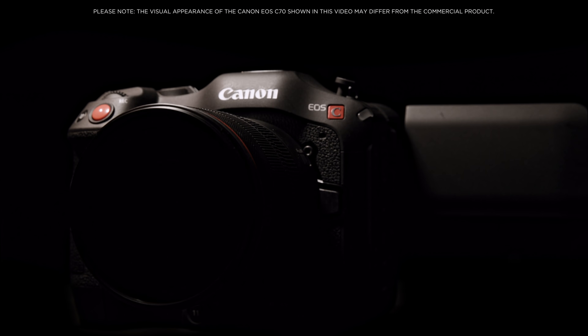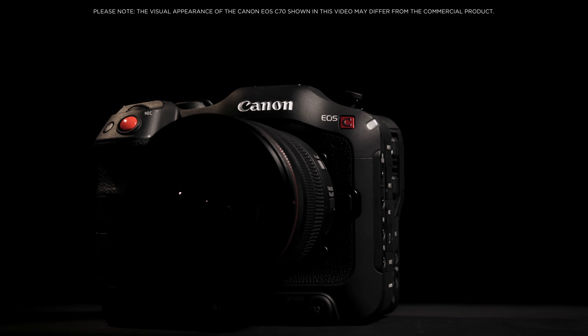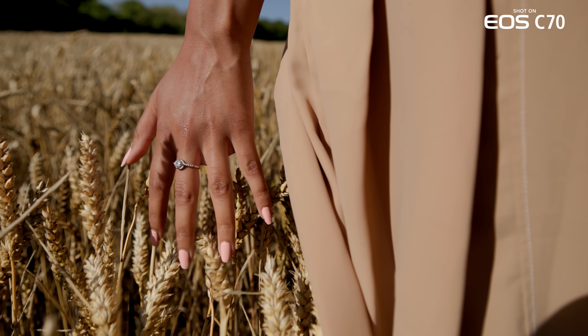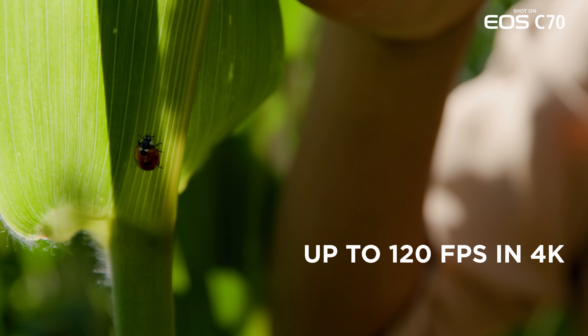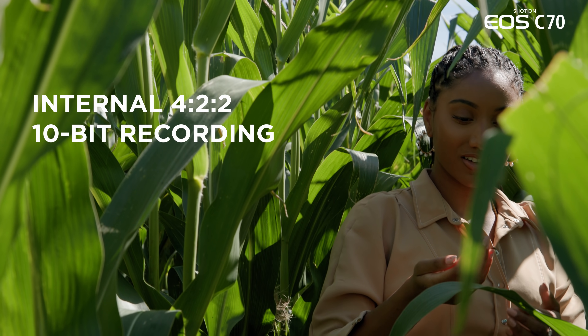This is the Canon Cinema EOS C70. The EOS C70 is the first Cinema EOS camera to utilize Canon's RF mount technology with a newly designed compact and lightweight body. It features a 4K Super 35mm dual gain output sensor with high frame rate recording up to 120 frames per second in 4K and internal 4:2:2 10-bit recording.